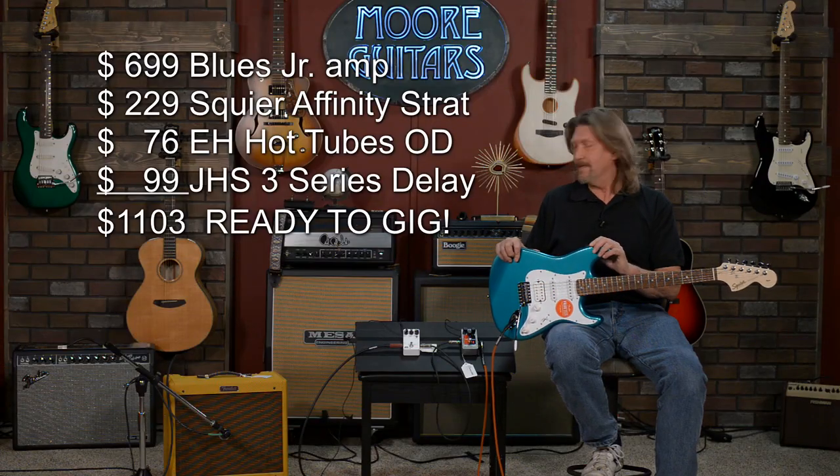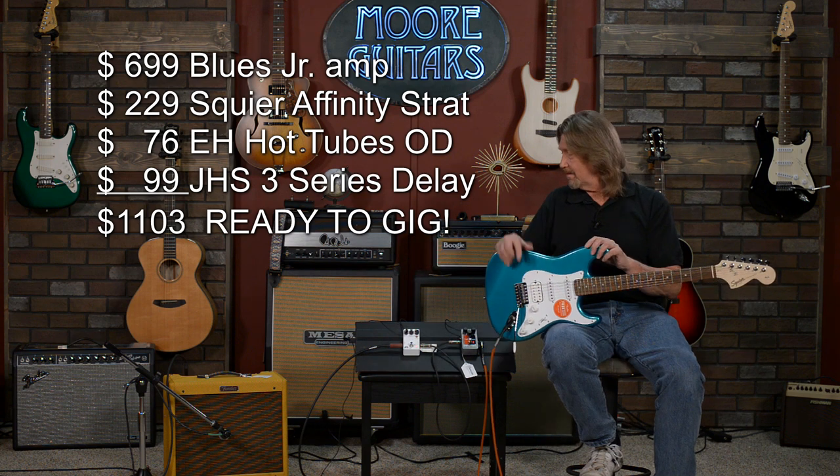This is a rig that I would take out. I would gig with it. I would have a blast doing it. Total price: $1,103 — with both the pedals, the guitar, and the amplifier.